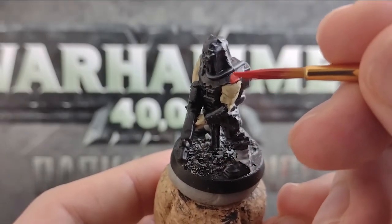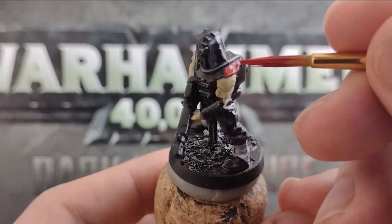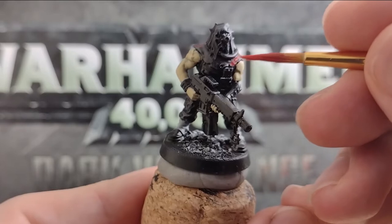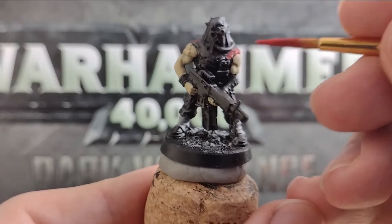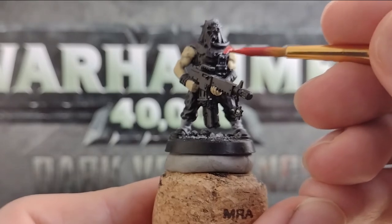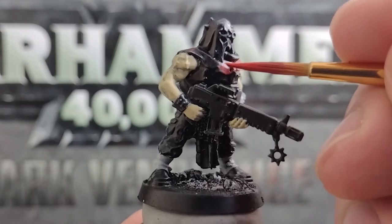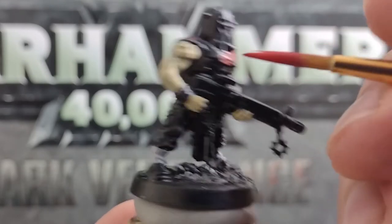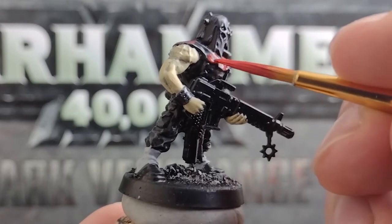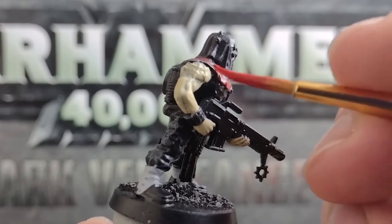Next up, get your red paint, thin this down as well, and we're going to select a few bits of cloth on the minis and apply two thin coats. These cultist models have lots of separate layers to their clothing, so we can paint a few of these and leave the rest black, just to add some variety. If you have a particular colour scheme for your chaos army, you could replace the red here with an accent colour to suit your faction, such as pink for the Emperor's Children, blue for Thousand Sons, or perhaps even more red if you're a devotee of Khorne.